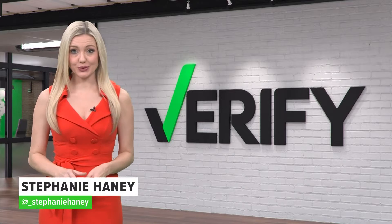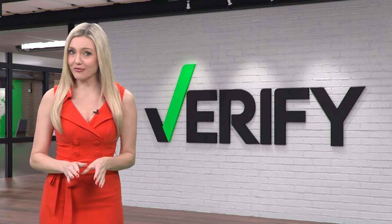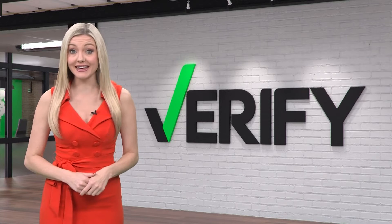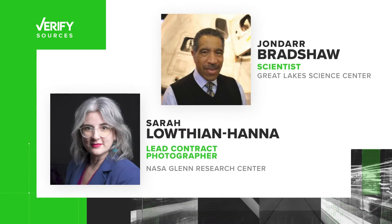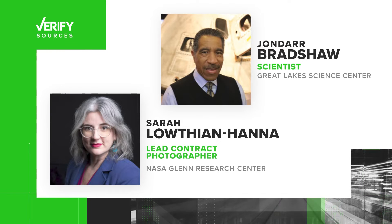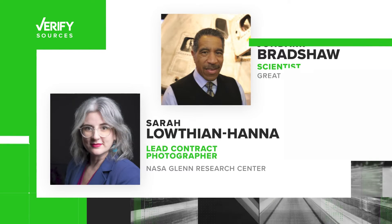In today's Verify, she looks at the eclipse through a new lens. We know by now that in order to look directly at a solar eclipse, you need to wear ISO certified eye protection. But what if you want to photograph or record the eclipse to look at it later? That's what 3 News viewer Tommy Pfister asked us. To verify the answer, we talked to Cleveland's NASA Glenn Research Center lead contract photographer Sarah Lothian-Hanna, and Great Lakes Science Center community engagement coordinator and former NASA educator Jandar Bradshaw.